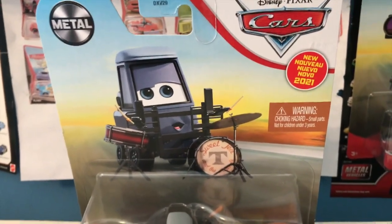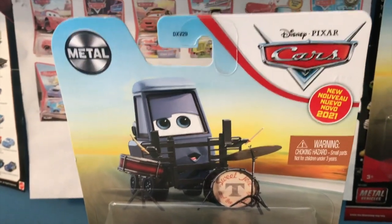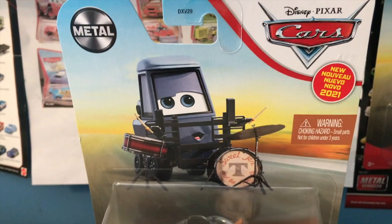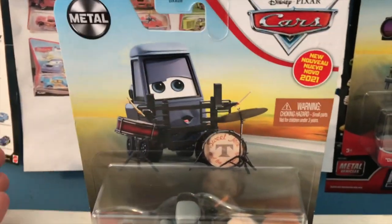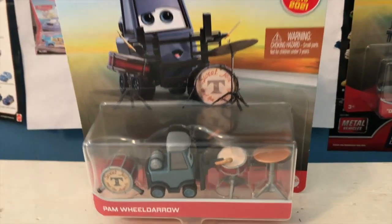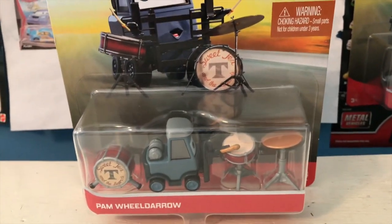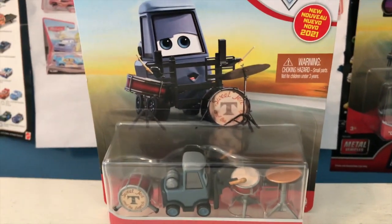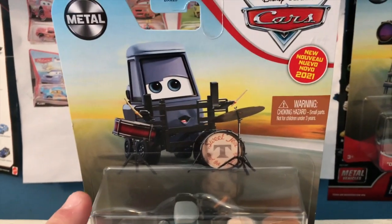Much like with Hot Rod Luis, it's so great to finally see Sweet Tea's band released. Everybody loves pitties, and I especially love these pitties. The Uncle Topolino band are some of my favorite Cars Diecast releases ever, so it's so cool to get some more pitty musicians. Another really cool thing about Pam here is that she — I believe it's a she — is the first ever Cars Diecast to include a drum set, as we never got a release of the drummer from Heavy Metal Mater, unfortunately. Pam is the first one.